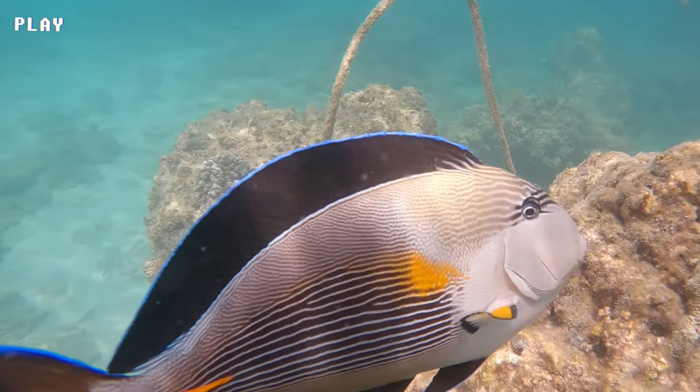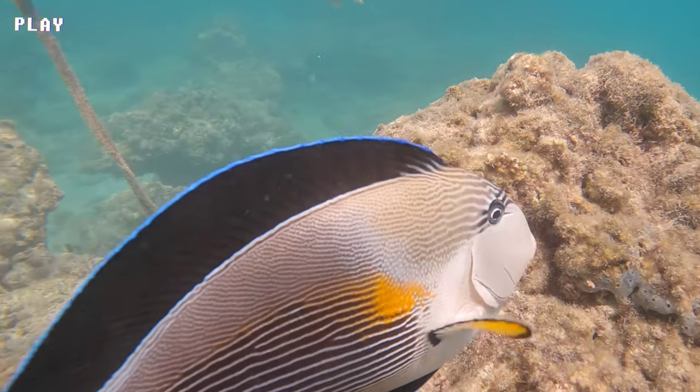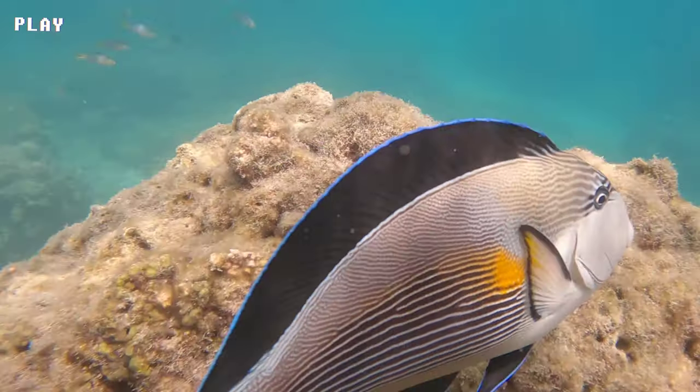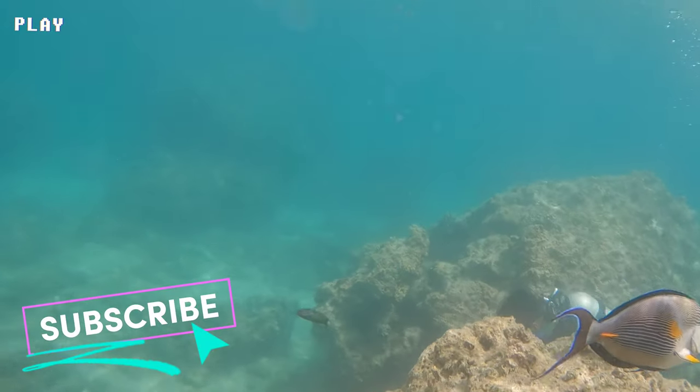Sohal Surgeonfish can grow up to 16 inches in length and are generally found in shallow waters on coral reefs, lagoons, and rocky areas. They are omnivores and feed on a variety of algae and small invertebrates.